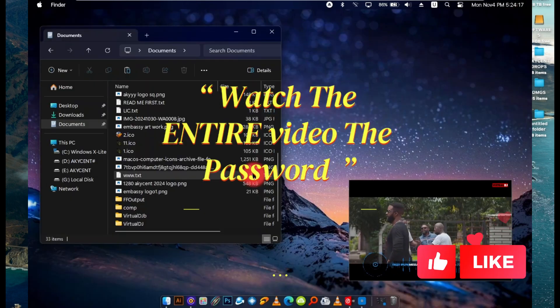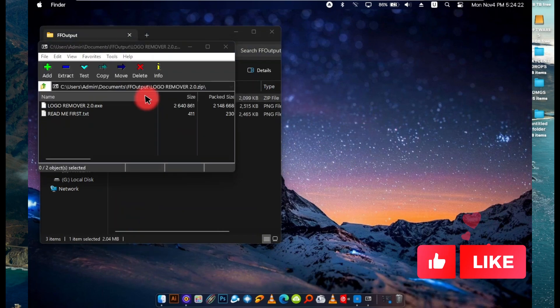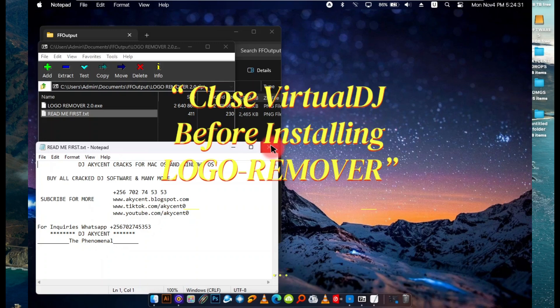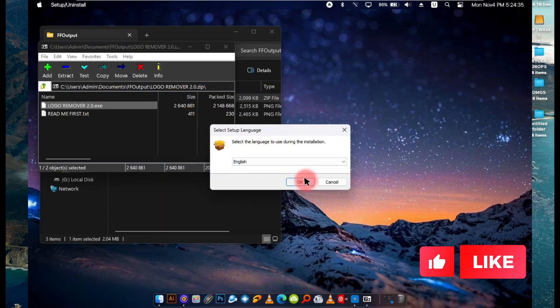This Virtual DJ logo remover works for versions 2022, 2023, and 2024 — and it also works for 2018. You don't need a license, you don't need a crack. This is specifically for DJs that are using keyboards.